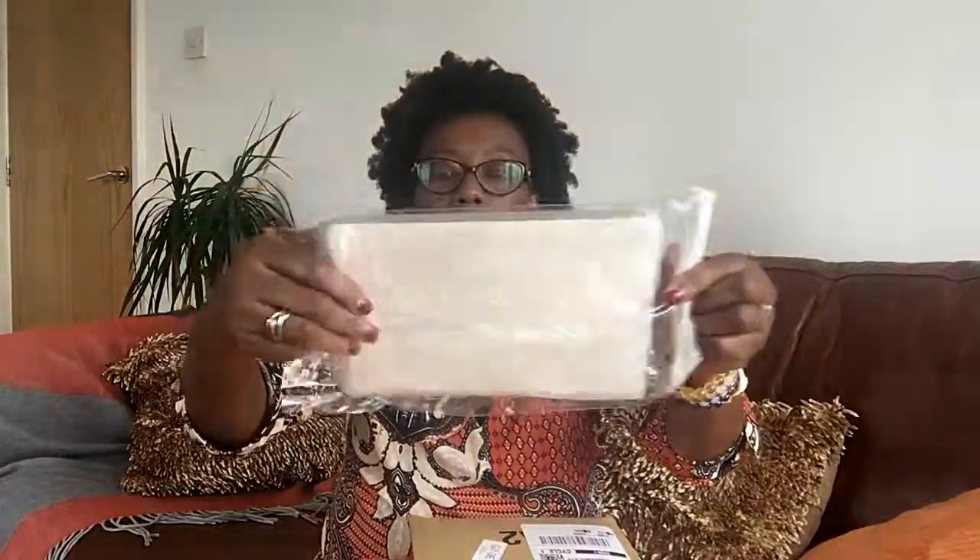I'll just open it and see if there's anything else inside. It's in a bag — it comes with another bag inside. It is clear, as you can see. It's firm enough, and that would be the size of the iPad mini it will fit in. I don't have an iPad mini so I can't tell you much more about it — I just know it's clear and it will fit. I'm going to put this back.